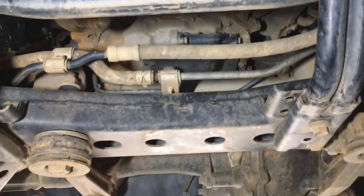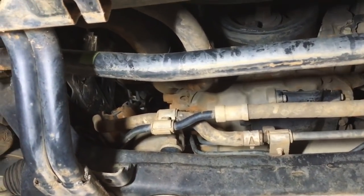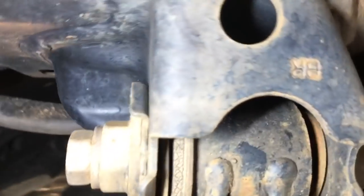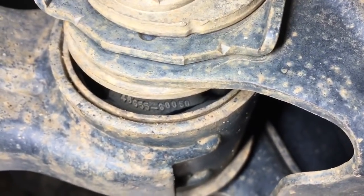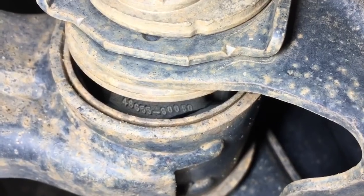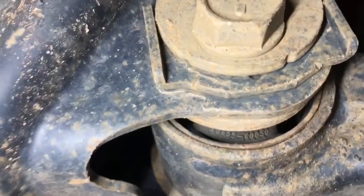Having all the bash plates off on a major service allows a good look around for leaks and deterioration — hoses are generally fine. The main things to check on Prados are the front wheel bearings for any play or noise; we replace them around 200-250,000 k's because that's where they start playing up. Also check the front lower control arm bushes. This one's got quite a split in it — the rubber is split about halfway through — and the other side is about the same.